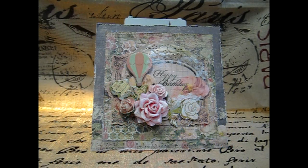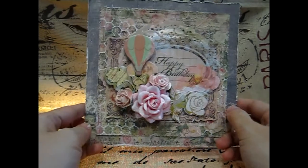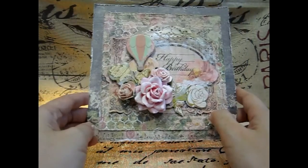Hi everyone, I'm Annie. Today I will share with you a project — it's a gift project for a friend Linda. This is the birthday card that I made for her.